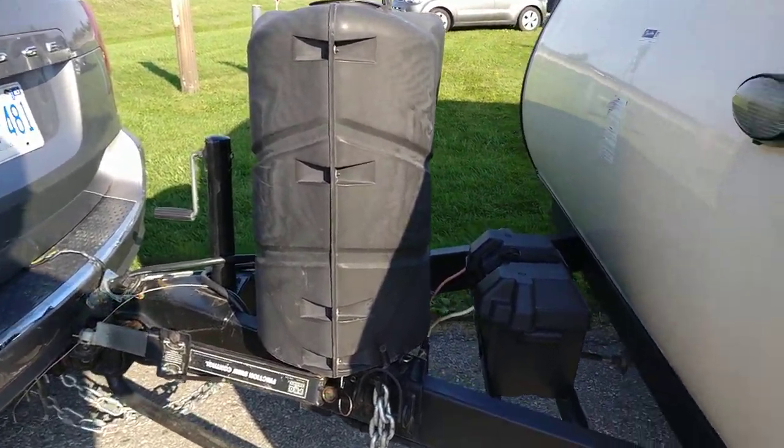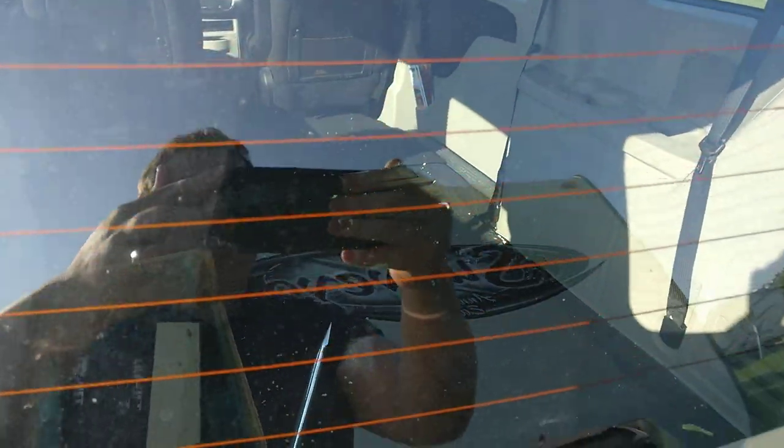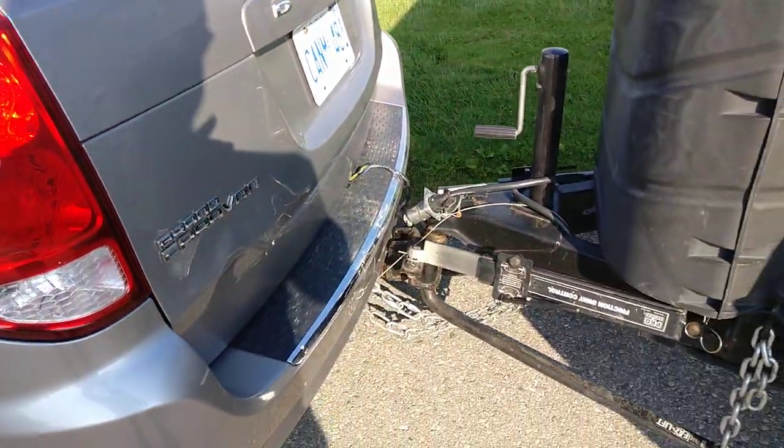So that's with propane and batteries on the trailer. The van itself is empty — seats are still in there, but it's empty. Bonkers. I'm going to test drive this thing today and I'll let you know how it goes.